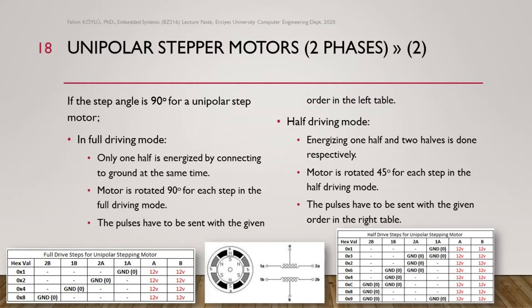If we use half driving mode, energizing one half and then two halves is done respectively. First only one half is energized, then two halves are energized, so the motor rotates 45 degrees for each step. The pulses must be sent in the right table order: first we connect 1a to ground, then in the second step we connect 1a and 2a at the same time, then we cut 1a and only 2a is connected, then 1b and 2a together, then only 1b, then 2b and 1b, then only 2b, and finally 2b and 1a together.